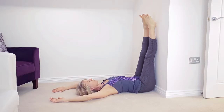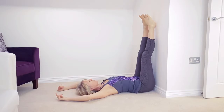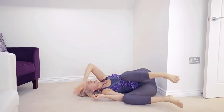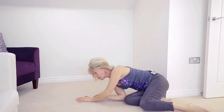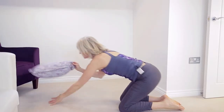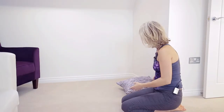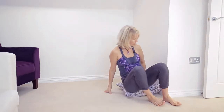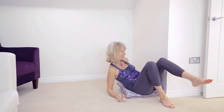Now if you wanted to turn this into a true inversion you just need a cushion. So to come out of it, slowly roll to the side. Gently bring yourself up, grab the nearest available cushion and pop that down, then repeat the pose but this time with a cushion underneath your bottom.